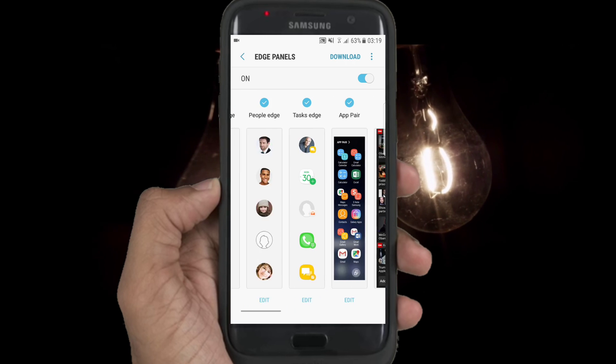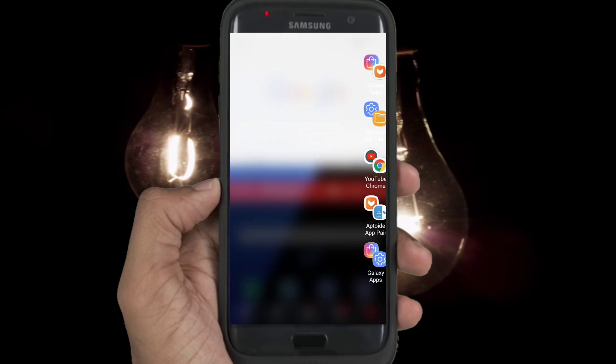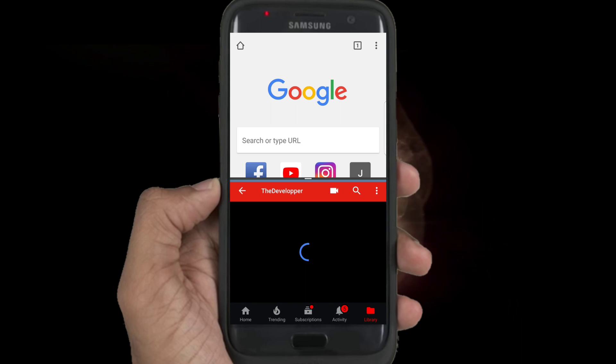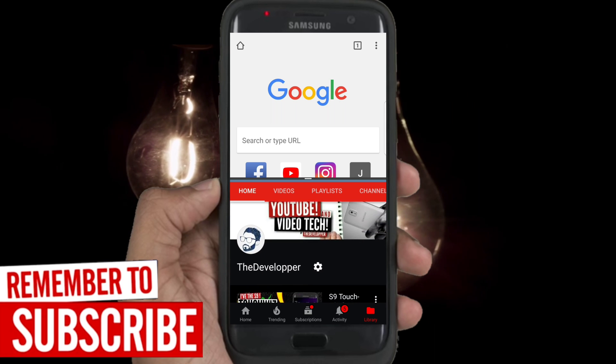Just press edit and you're inside. Let's try to open some applications — this one for example. As you can see here, two applications at the same time, simply without needing to do it manually.